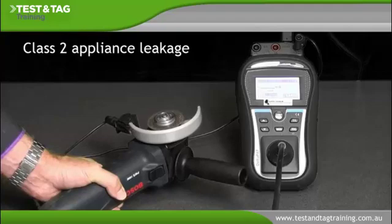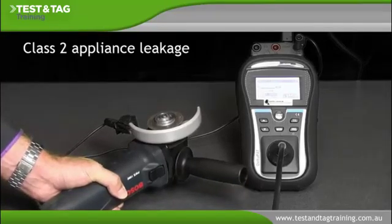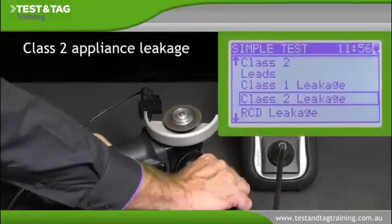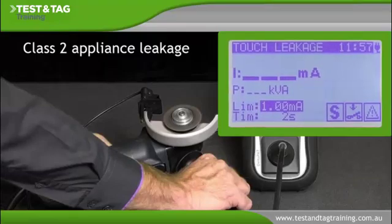Then press the test button to run the appliance. Be aware that the appliance may move and or heat up at this point. Observe the test results on the screen. The test result must be less than 1 milliamp for the appliance to pass.